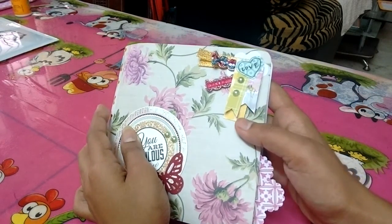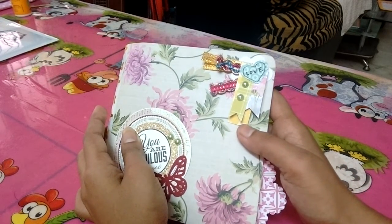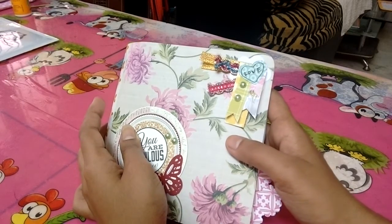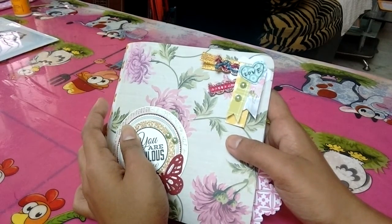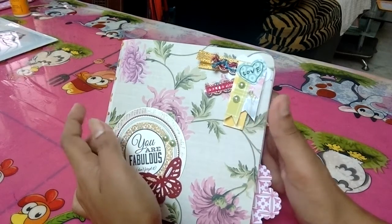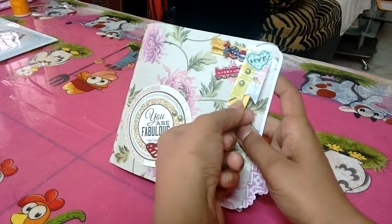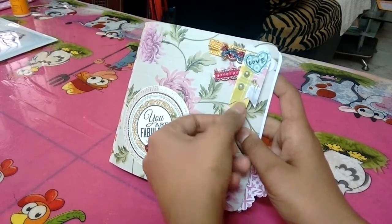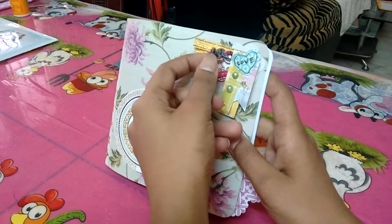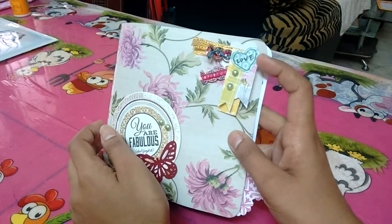Here, as always, I created my own banner cluster. I get into my scraps and then I just create clusters with coordinating pattern papers, then check what all I have on my desk, take all of them, pin it up, and make a cluster. Here I've had three layers of banners, then two blinks, and I had some ribbons lying on my table so I just pinned them up together.